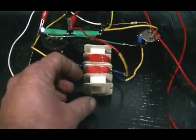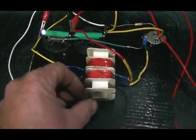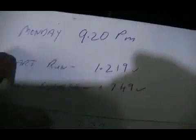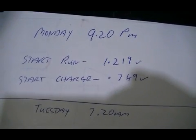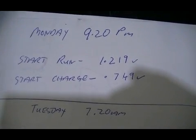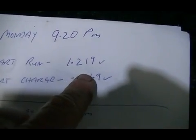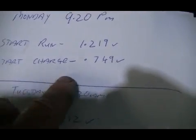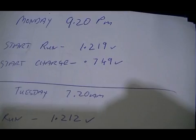The 2N2955 circuit, which I can adjust simply by moving the coil away from it or closer to it. So we've been keeping some numbers. Last night, which was Monday night at 9:20 PM, I started the second charge battery. Our run battery started at 1.219 volts and our charge battery started at 0.749 volts, so it's fairly well flattened out.